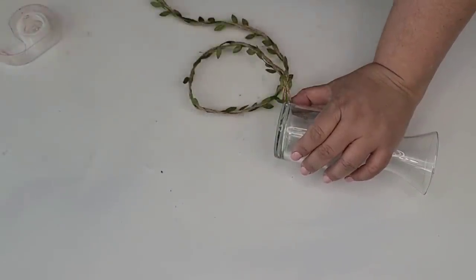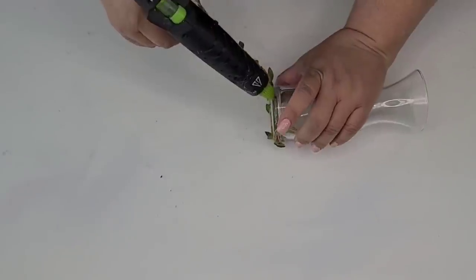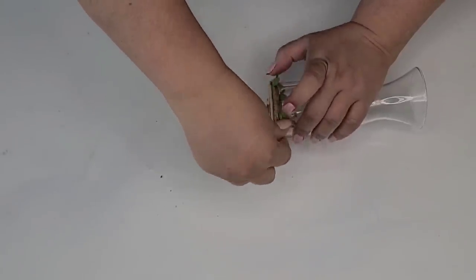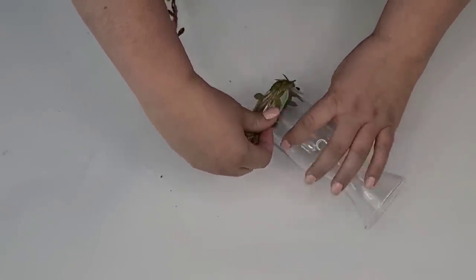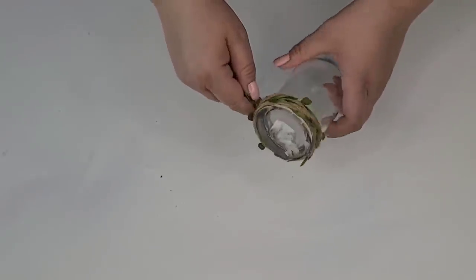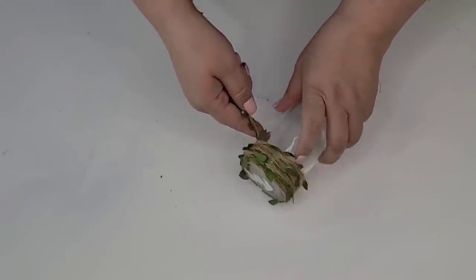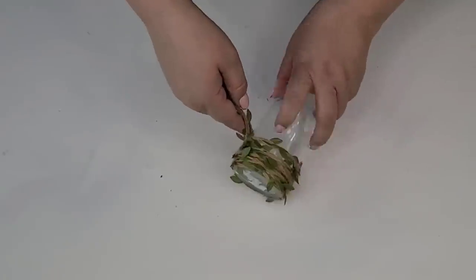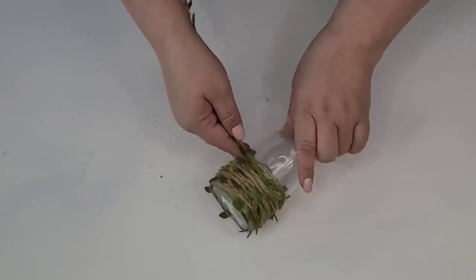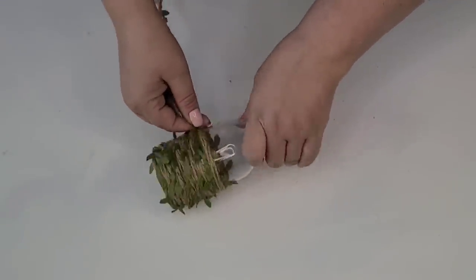I taped one end vertically on the vase — this vase is from the Dollar Tree — and then started adding a small row of hot glue and hot gluing the first go around to make sure it's secure. Then I just started rolling and pressing down as I go up. Once I'm reaching the end of my strand, I start hot gluing again to secure those last few go-arounds.